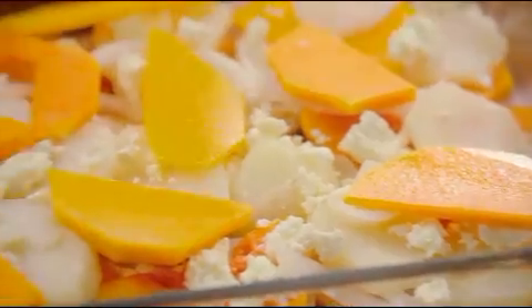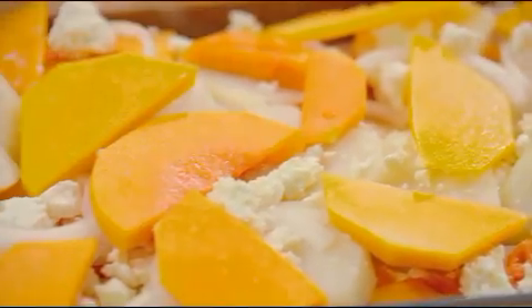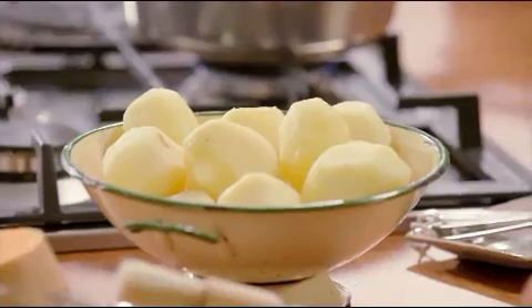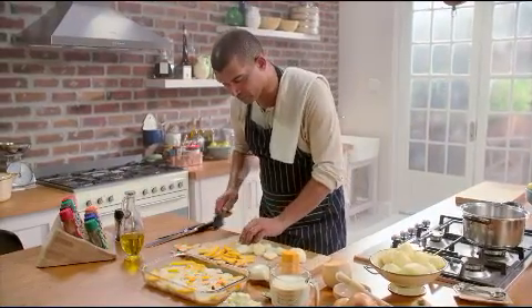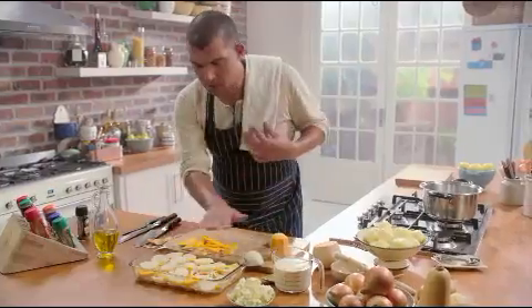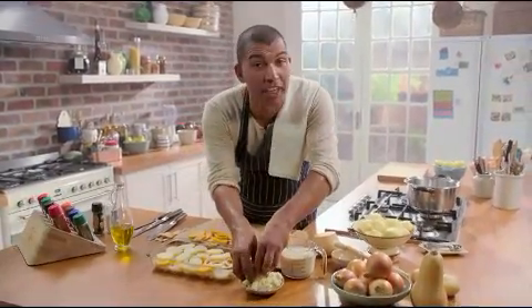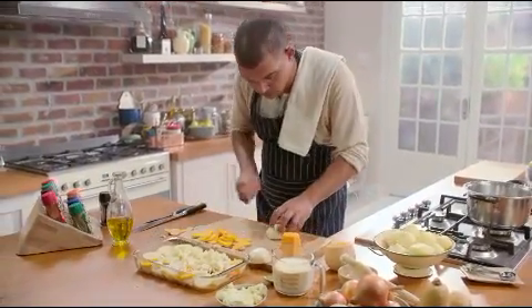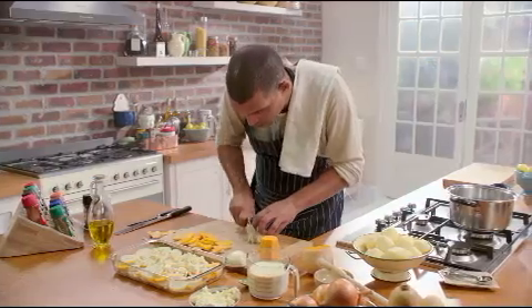I'm making a butternut, potato, basil, and garlic bake, basically just layering all these vegetables, so it's very simple. I've parboiled some potatoes already and I'm just slicing them up and layering them. In between all the layers I'm also putting in some really nice creamy feta cheese and some sliced onion.